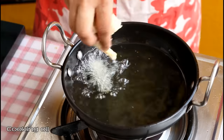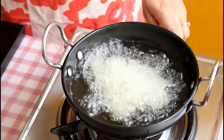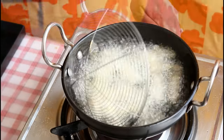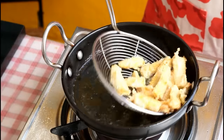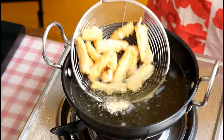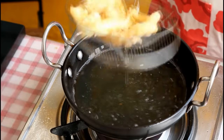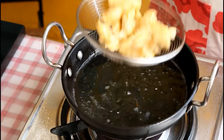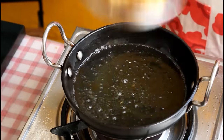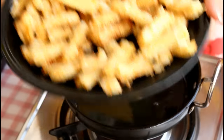Heat some cooking oil and drop the baby corn pieces in, separating them as you go. The flame needs to be medium to high. We are going to double fry these baby corns so they become extra crisp. Once they turn slightly golden, take them out on a paper towel. Fry the rest of the baby corns the same way.